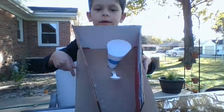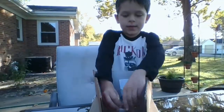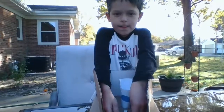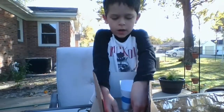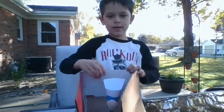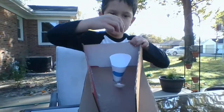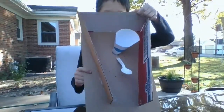Hot glue the cardboard on like a funnel like that. Then all you want to do is put the marble on the spoon and launch it up — try to launch it up and put it right in.